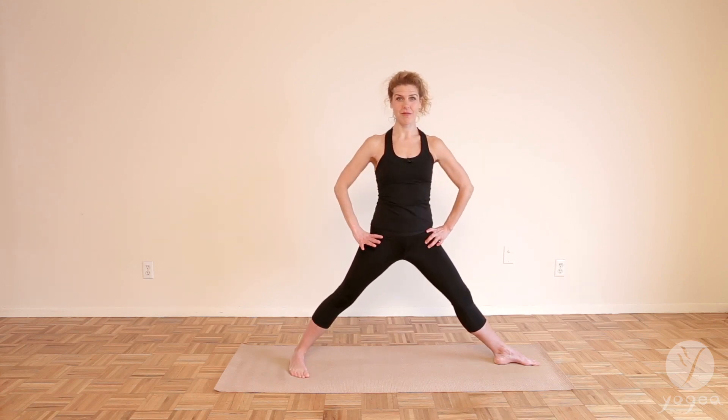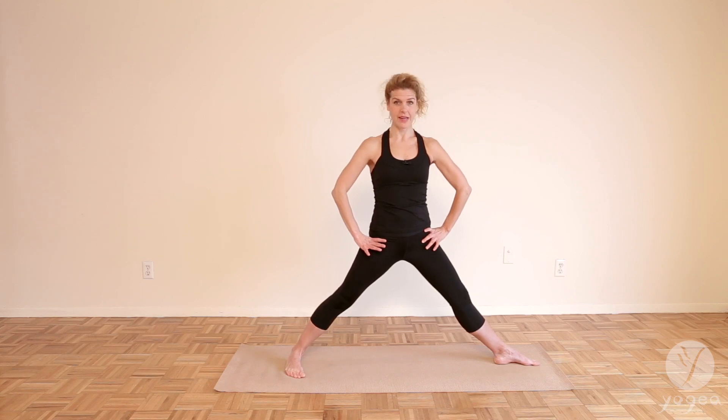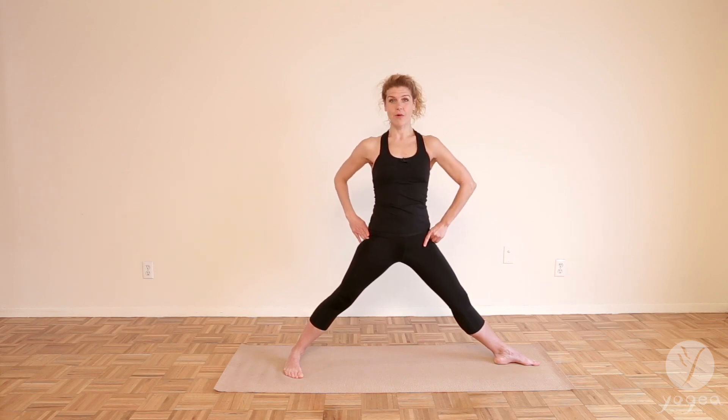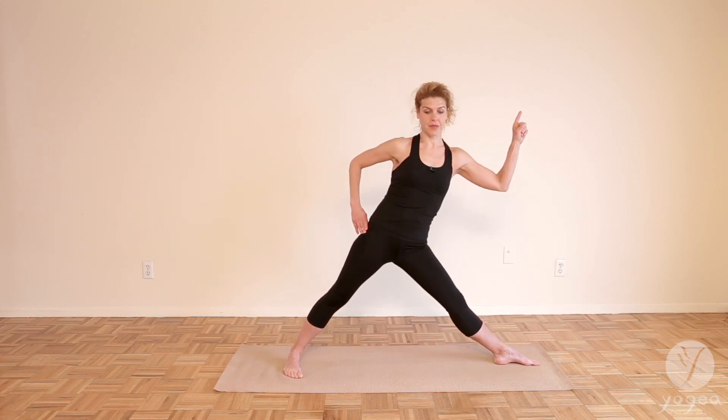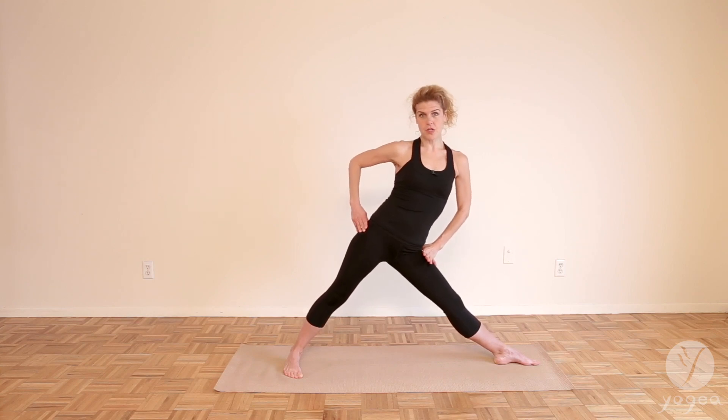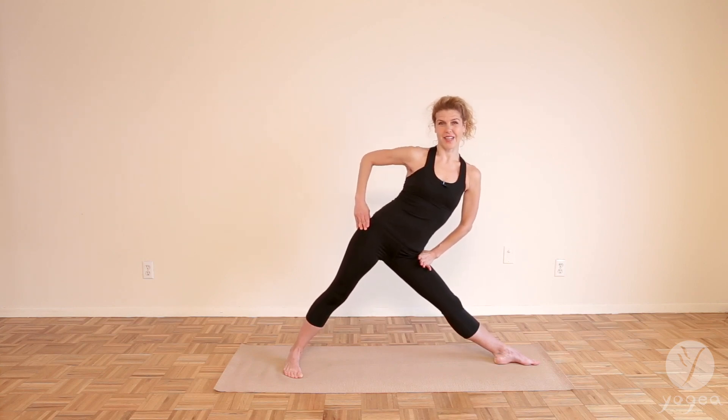Bring your hands to the creases of your hips and even them out so that you feel that nice line through the creases. Now for triangle pose, we're going to reach to the left in this case because we're doing it on the left leg. Feel your notching into your left hip.